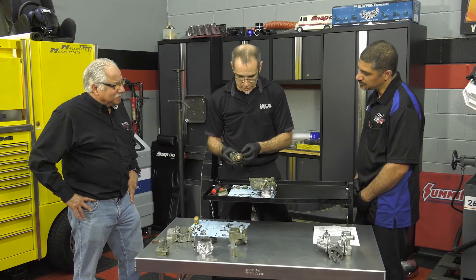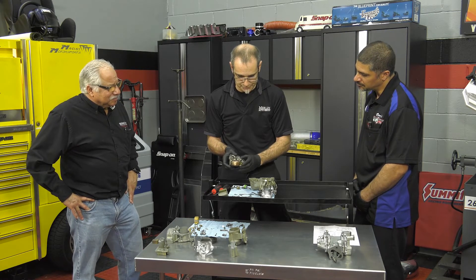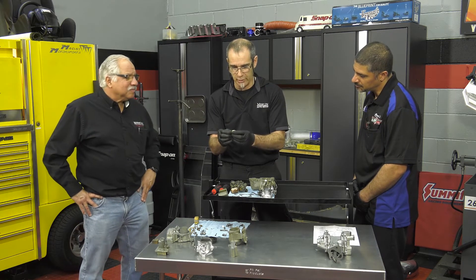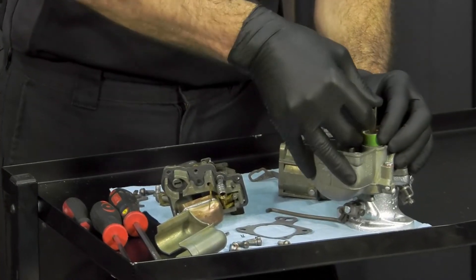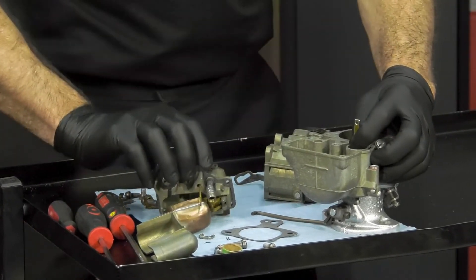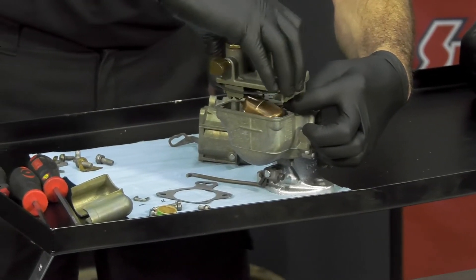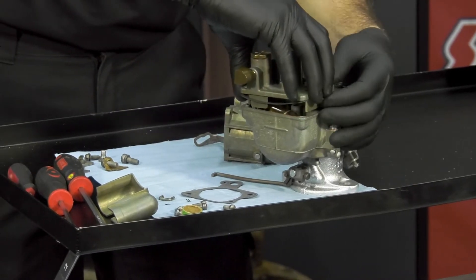Here you can see the power piston we were talking about earlier — it's going to slide in here. We also have the accelerator pump, which is this piece right here. Interestingly, there's an assembly sleeve on this. You have to have the sleeve on it, then push it in, hold your hand on there, clock it, and then slide everything together. While you're holding it, everything has to slide together at once.